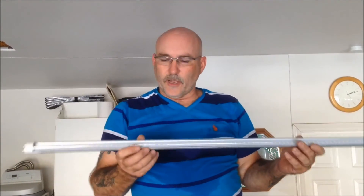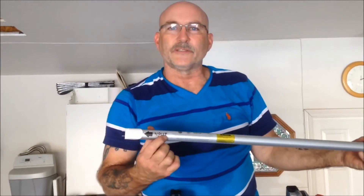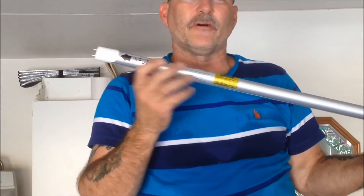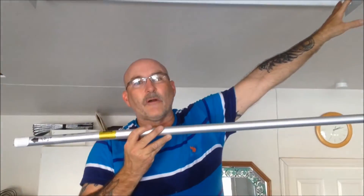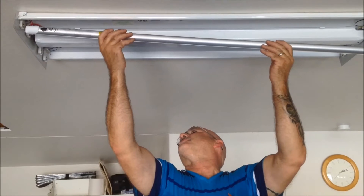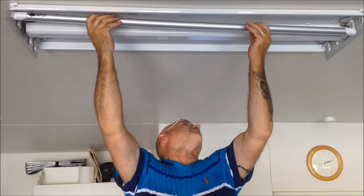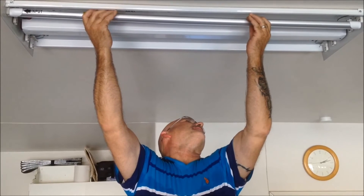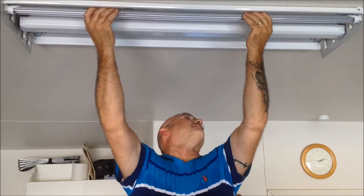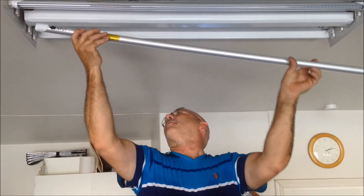We're going to install our new LED bulbs. When you get these, you'll notice that it has an input on one side. The LED gets power from one side of the circuit only, so we've disconnected power to the other side of this fixture. The LED bulb slips into the tombstones just like your regular fluorescent bulb would — just slide it right in and turn it straight down. Make sure that the input side is where you've wired your power.